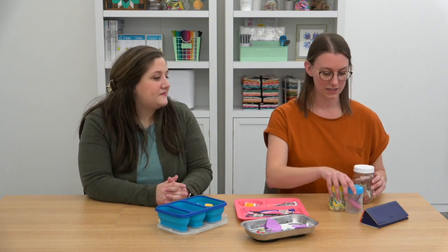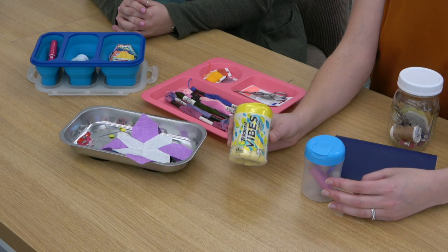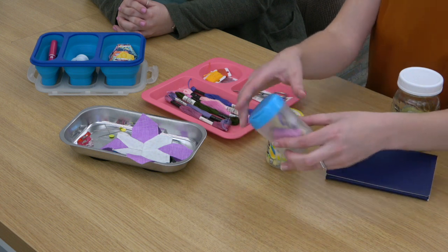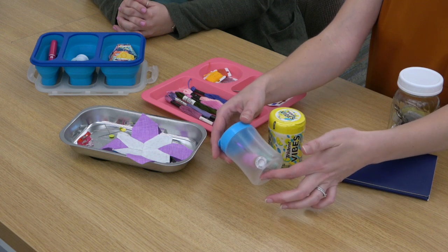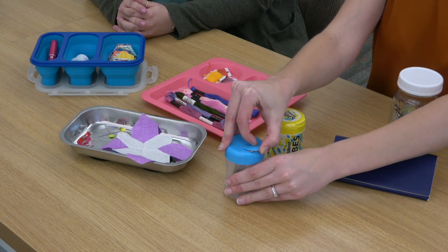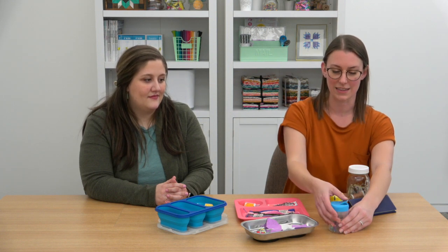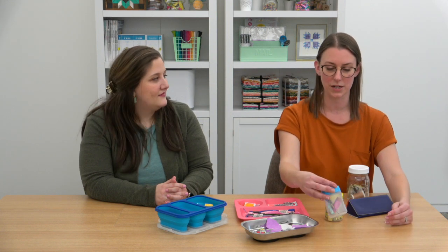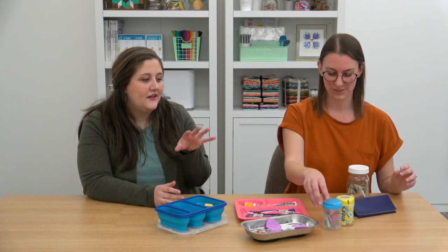Here's another fun idea: gum containers — this is a Trident Vibe — when they're empty you can peel the label off and use it to carry handwork supplies. We have needles, thread, and snips in here. What I love is that the top pops off so your thread can come out the top and won't get tangled when you're sewing in the car. You can just close it back up and throw it in your bag or purse — a great way to reuse something. You can really just fit the essentials in there and keep it in your car or purse so you'll never be without.